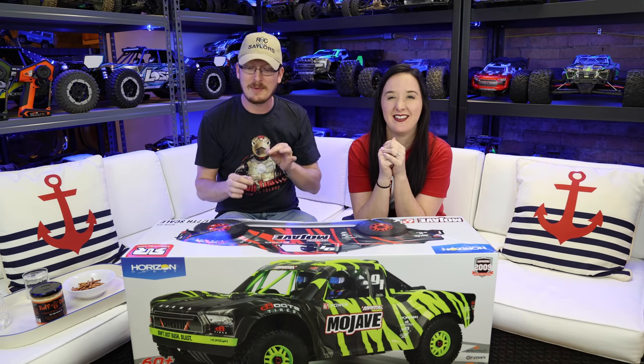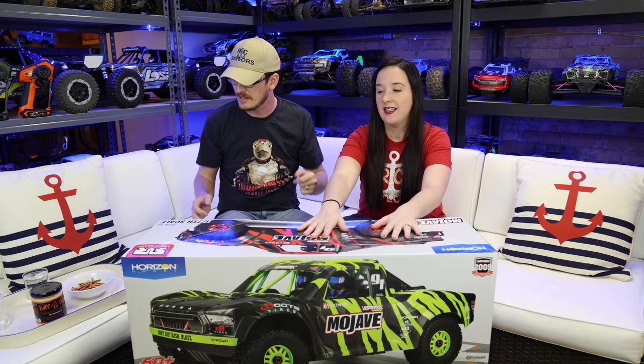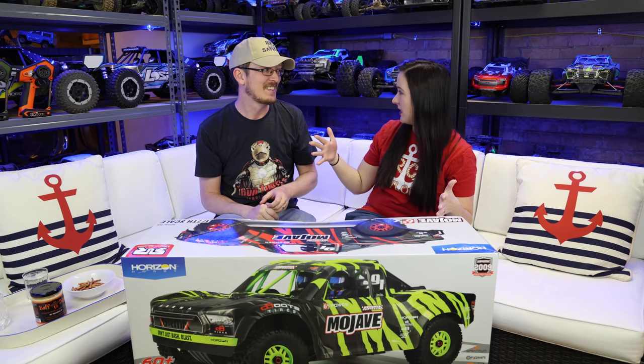This is Abby's - she picked it out. I had a really good streak with my Focke-Wulf and some other planes, and a biplane I just got, so Abby this one is you. This has been out for a while, it's not new to the market. I finally pulled the trigger and got one. This is a 1/7th scale short course truck and it looks amazing - it's my biggest short course truck.